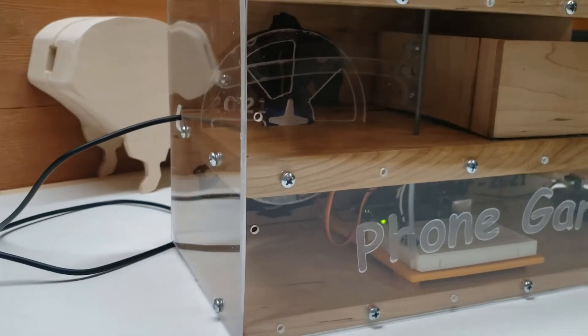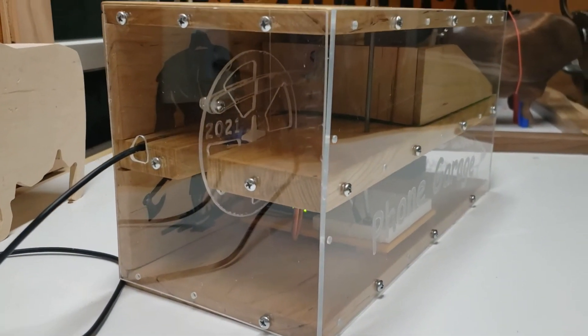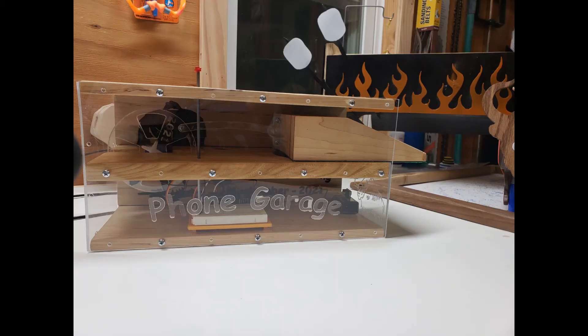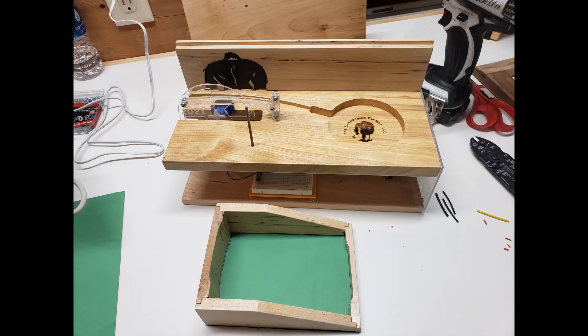If you need your phone, you push the button and it ejects it out again. It's a little rough on the sliding in and out, but not bad for the short amount of time working on it. Just a couple quick pictures of the final pieces.